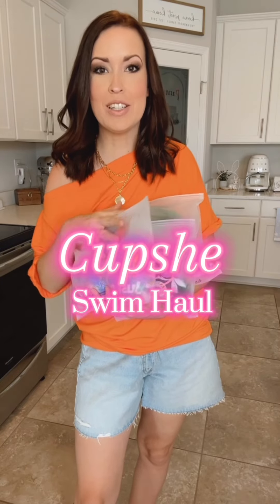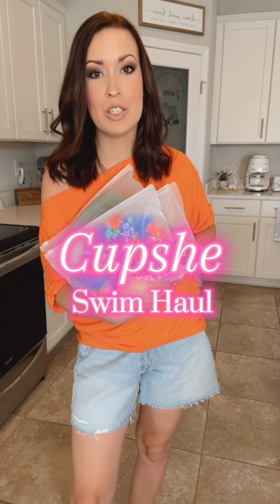I have a ton of Cupshe to unbox with you guys. You guys know I love Cupshe swimsuits, so let's try them on.